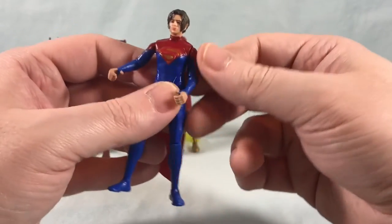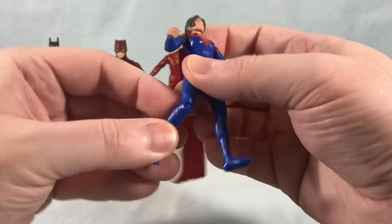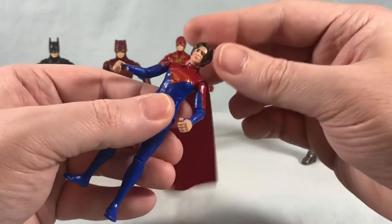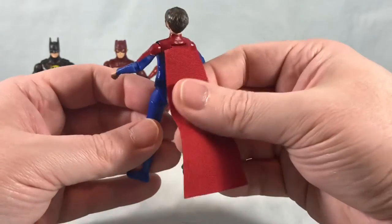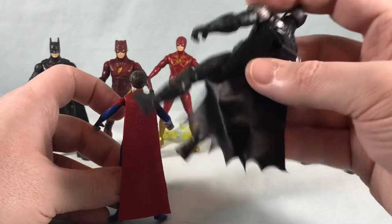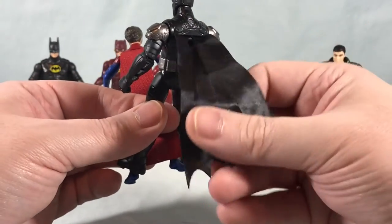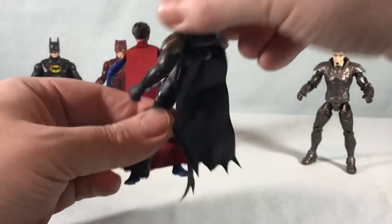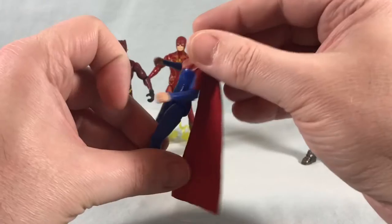She's got all the same articulation. Her head actually moves side to side a little bit better than the Flash's does. She's got a cape — a very thin cape, but it's actually made of cloth. Comparing to Batman's, his is kind of that nylon material that when it gets scrunched up, it retains the shape. You can see his is quite bent. I don't like that nylon material as much. The cloth is nicer — this is definitely a softer cloth material. I think she looks great.